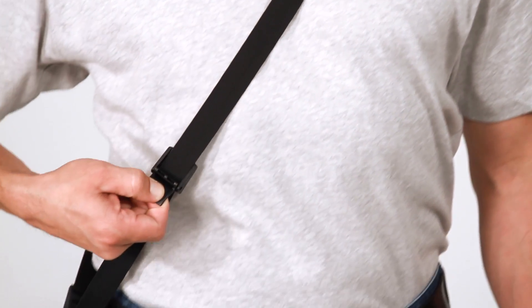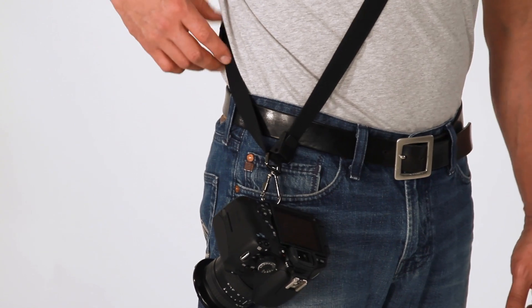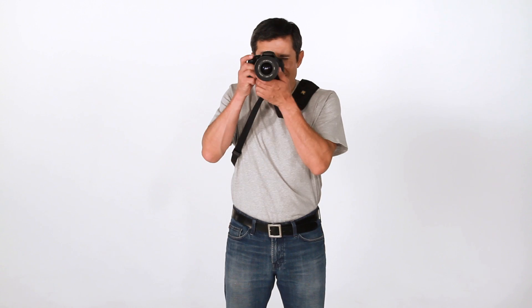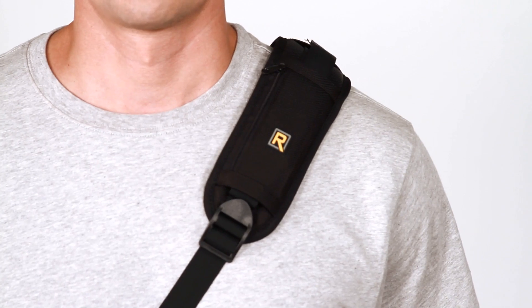The RS4 also features two locking bumpers, one in the front and one in the back. These will limit the range of the camera's gliding motion. The rear bumper can also assist if the shoulder pad happens to shift to the back — when you place the camera back down at your hip, it will adjust your pad back into place.